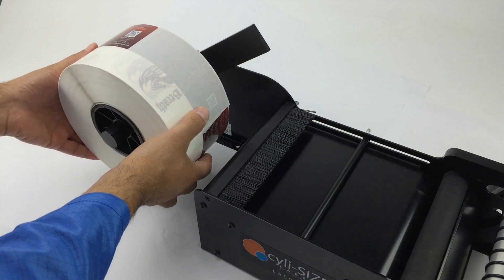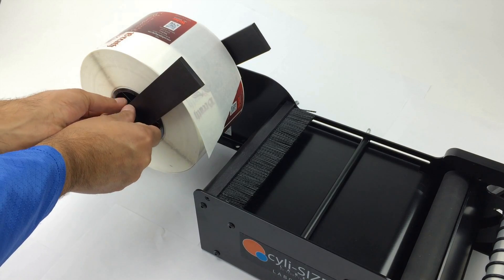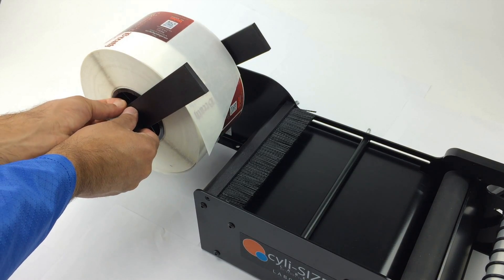Next, slide the roll of labels on the hanger bar. Slide the other material guide on the hanger bar and secure it by tightening the thumb screw.